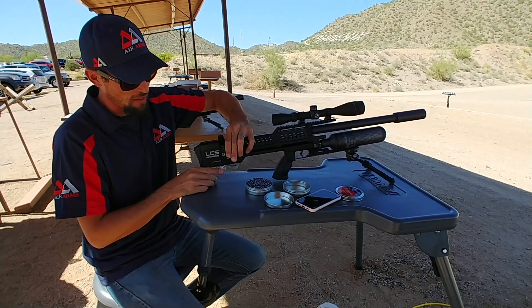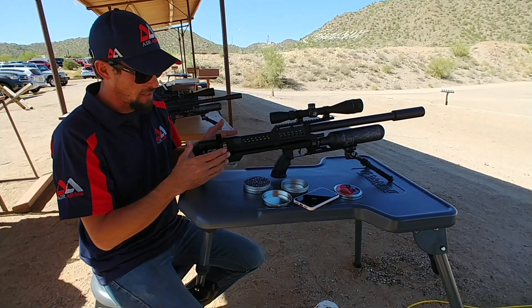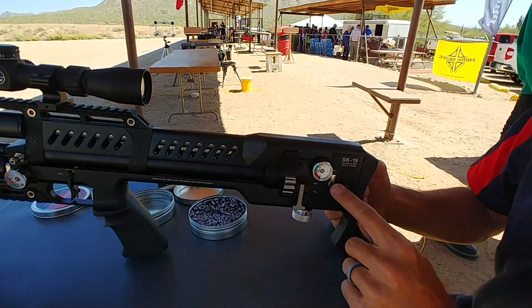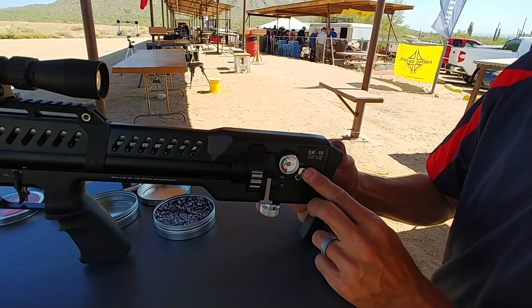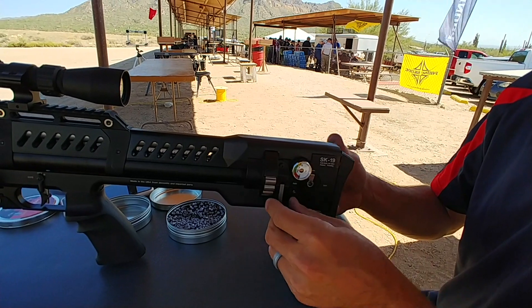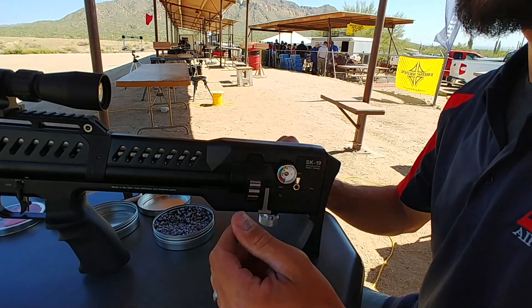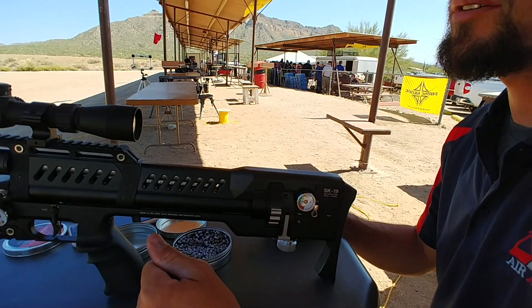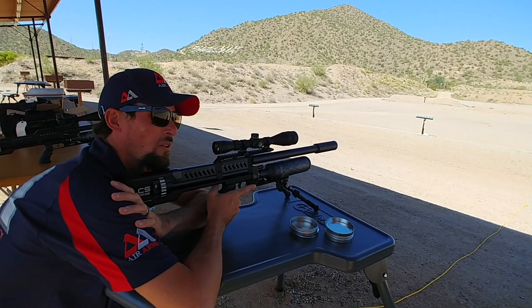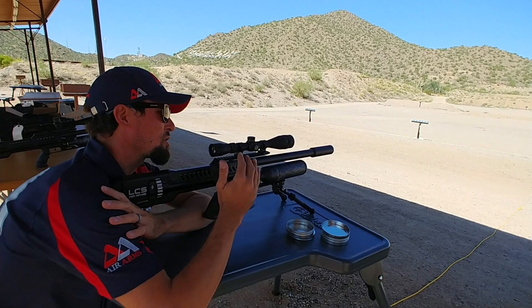So we've got the mag loaded up there. We've got the switch here — safe, semi, and full-auto right there. I'm gonna start off in semi and we're just gonna have some fun. There are some knockdown little targets out there at maybe 15 to 20 yards.